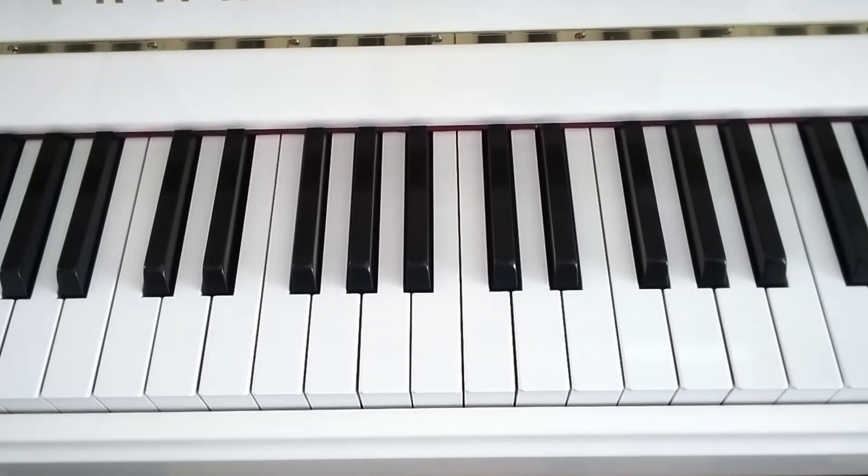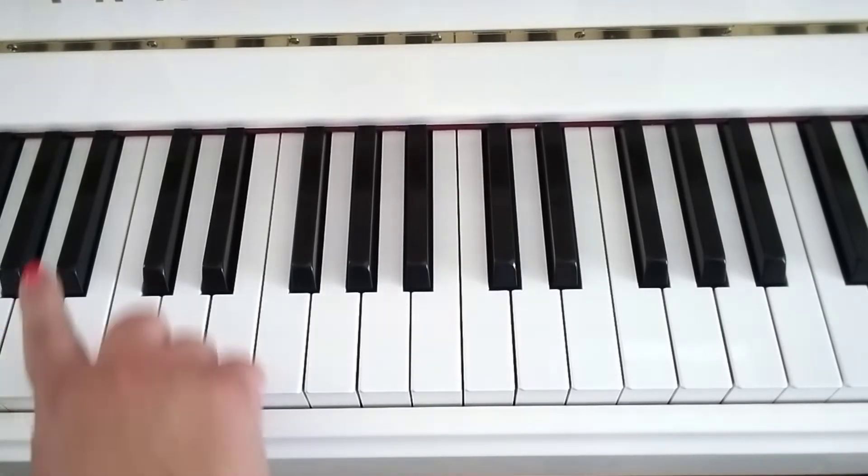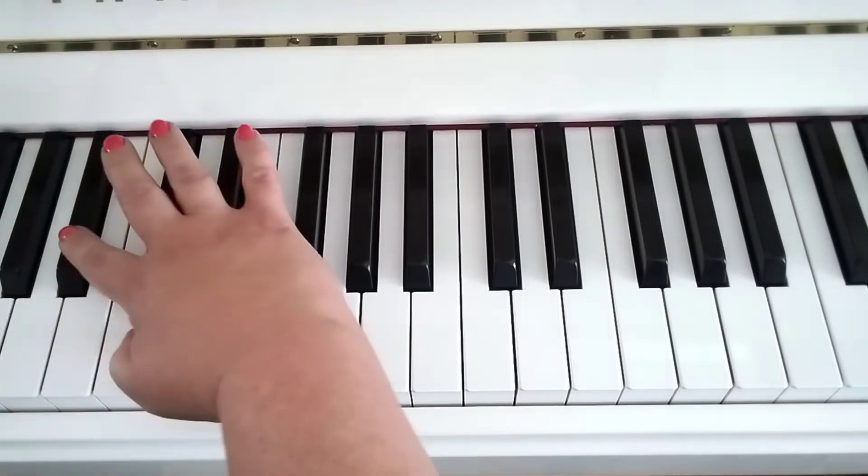This is B-flat major. In the right hand we're going two octaves. Here is middle C. You're going to start on two on B-flat, but swing straight under with your thumb to C.